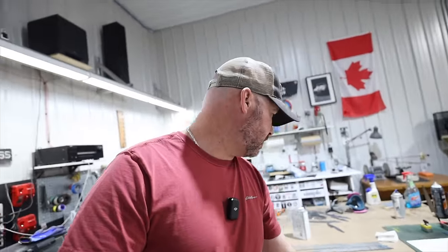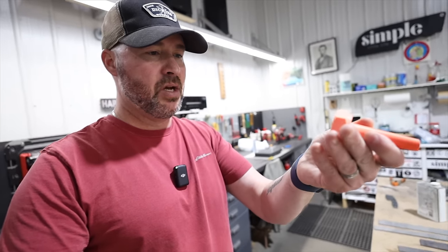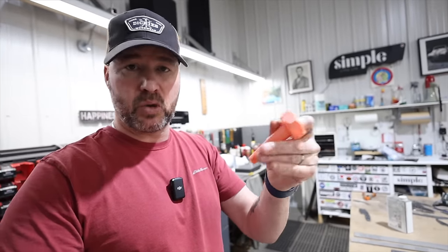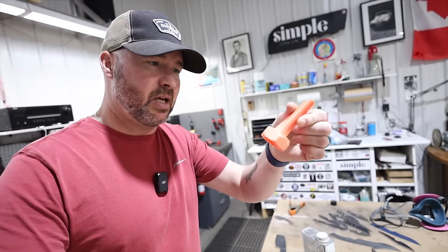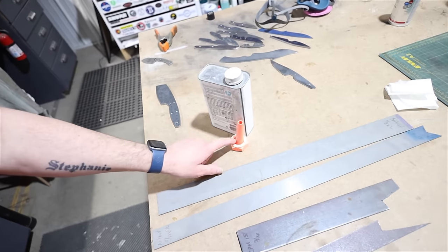One concern people have is that acetone and lacquer thinner eat plastic — that's why they come in a metal can. Isn't it just going to disintegrate this? I've used this one once, rinsed it out immediately with water, and it hasn't broken down at all. I've heard folks getting like ten uses out of these, and if they do start to break down, just print a new one. Derek mentioned they should sell metal ones for that, and I agree 100%.